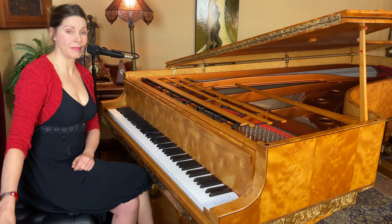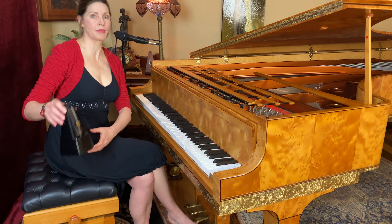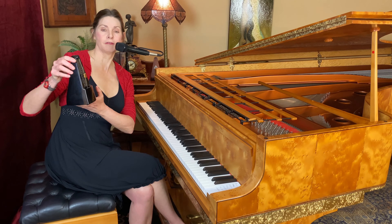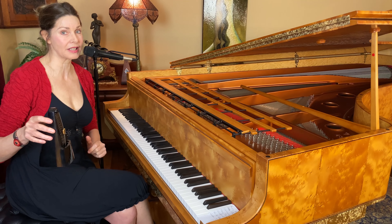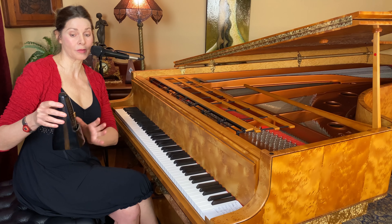So I've set my metronome here on some incredibly fast setting and this just gives you an example, because what you need to do is actually have all sorts of fast and slow settings to practice your music. But this will show you what I'm talking about.